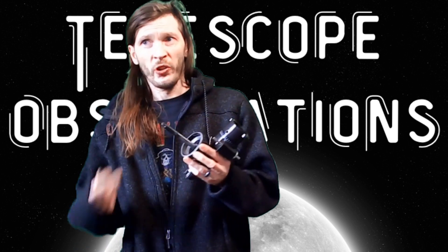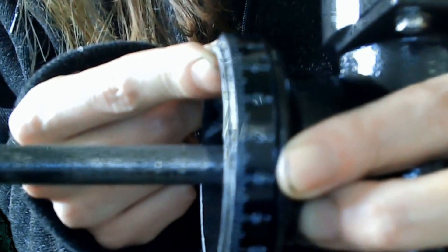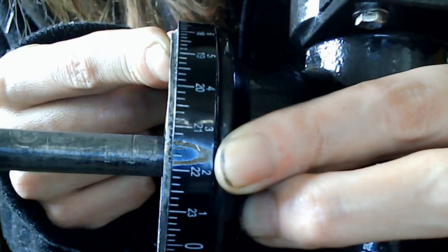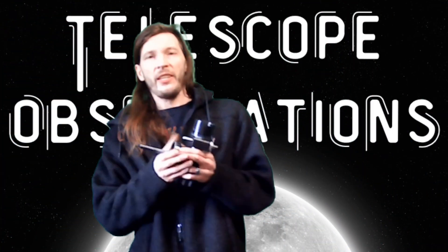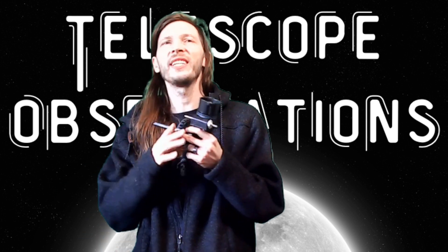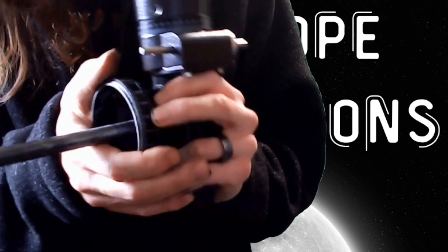There are basically three things you need to know, and with these small setting circles there are no marks per second. It's just physically impossible — there's not enough space to get the marks they need for these things to be precise. They sell it to you like you're going to be able to just put the coordinates in and look in your eyepiece and there's the star, but these tiny circles don't work like that because on this right ascension knob there are no seconds marked.